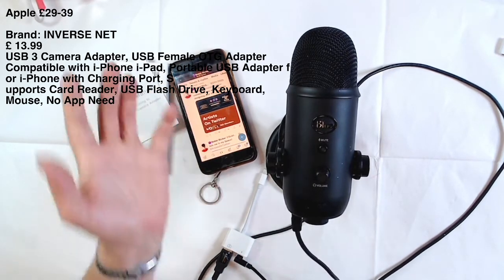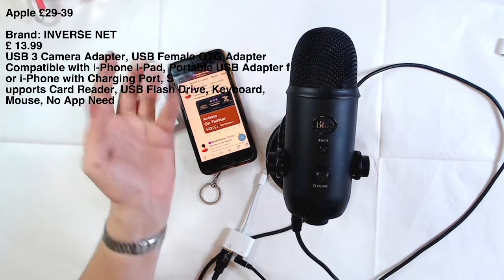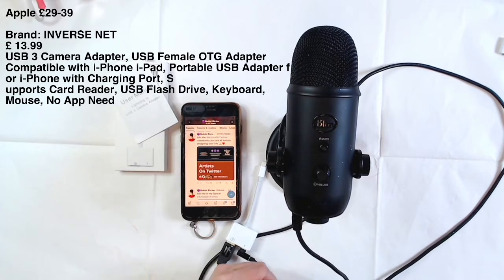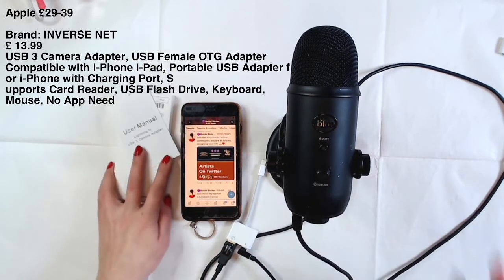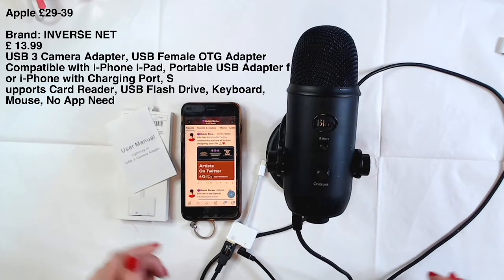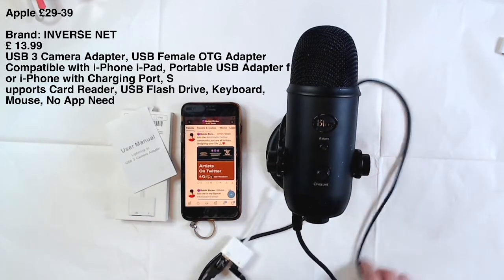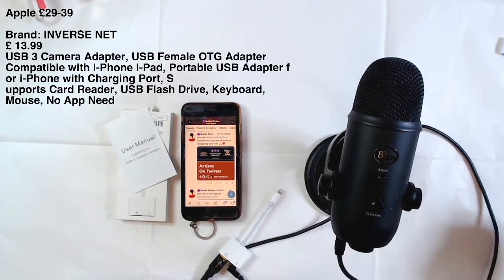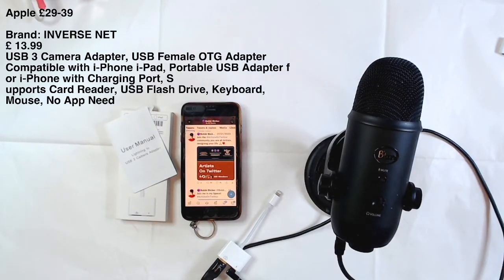I found mine on Amazon for £30.99, but you might find it even cheaper — let me know if you do! I love a good deal. If it works and it's good quality, why not? I'm not into branded things. Pretty much that is it — I hope this is useful for you all.